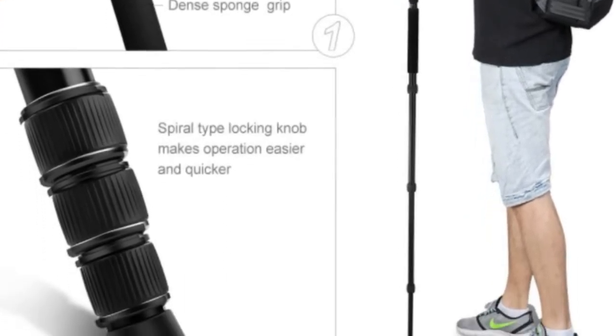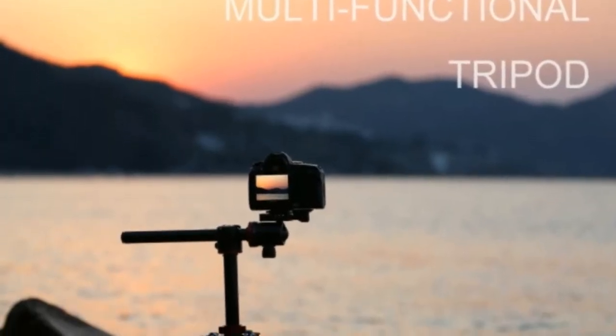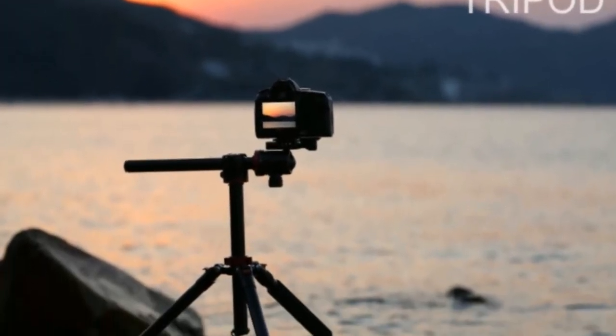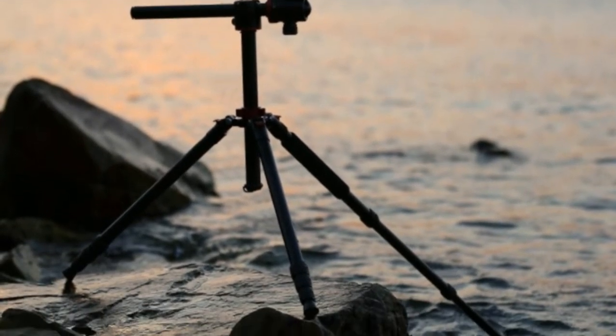Slide out that arm once again, utilize that second fluid head, and you get smooth pan and tilt shots at once from a tripod. Every time I go out to shoot, I'm finding new ways to utilize this tripod. It's got a lot of tricks up its sleeve, and I'm excited to see what it can do next. K&F Concept, well done.